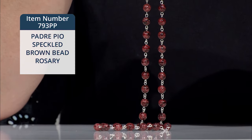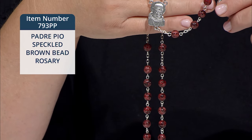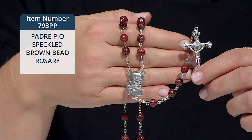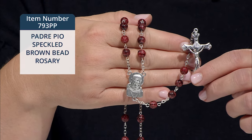The round 7mm and smaller 6mm brown and black speckled glass beads can remind us of the saint's Capuchin Franciscan habit. A one and three quarter inch silver oxidized metal crucifix completes the rosary. It's made in Italy.